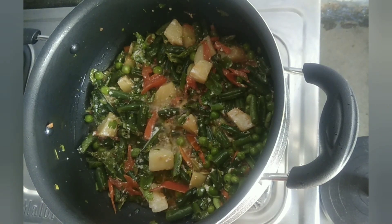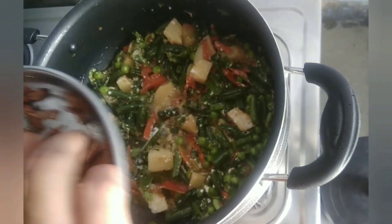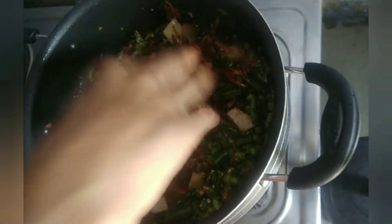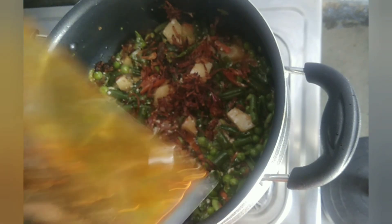Now we will mix it for 3 minutes. Now we will add the gajar.